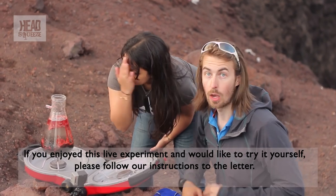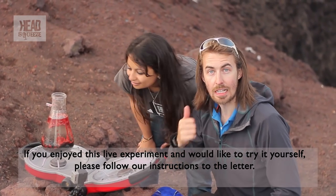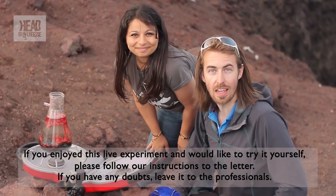There we go, Head Squeezers — a live experiment of a volcano on a volcano. And if you want to see other films that we've made down here all about volcanoes, just click the button. We shall see you next time on Head Squeez.